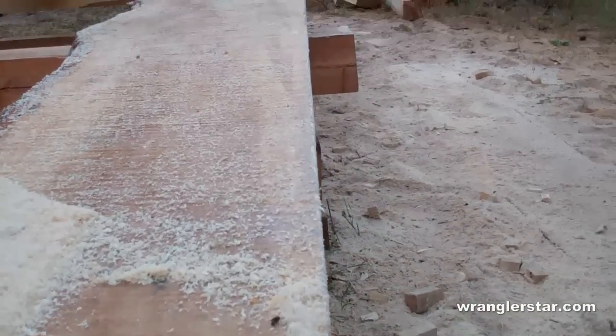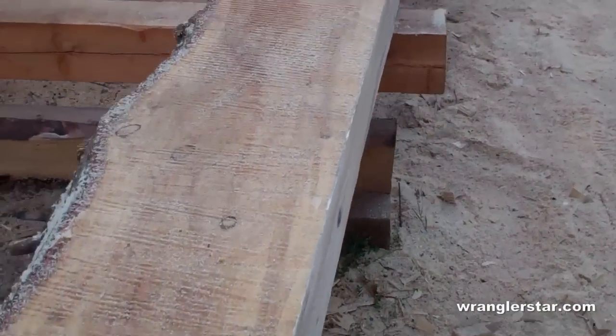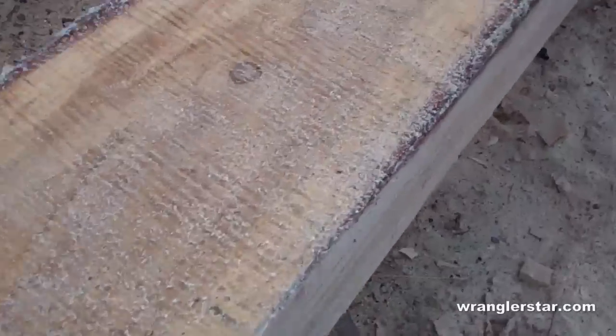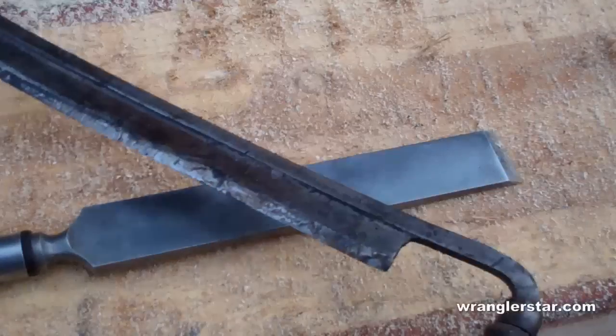Our first cut is done and it looks nice and straight - no problem. We have a little bit of wane right here but that's okay, we'll turn that down and that'll be no problem. This tool here that you've seen me use is called a draw knife.